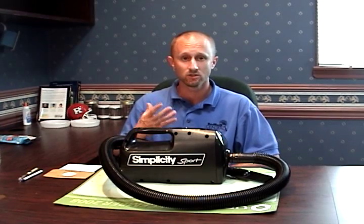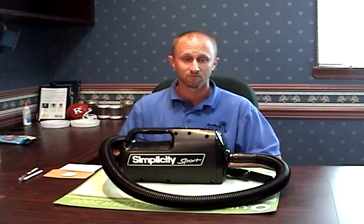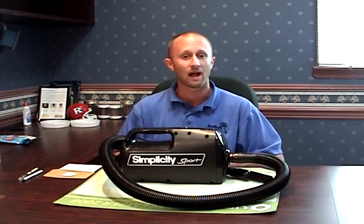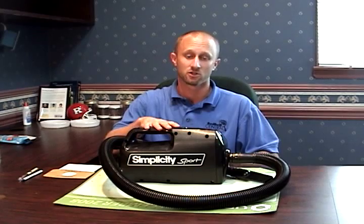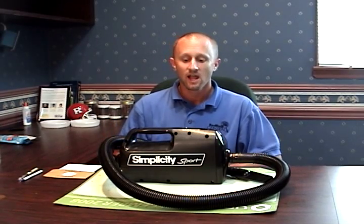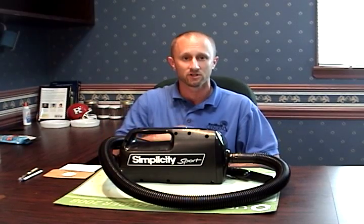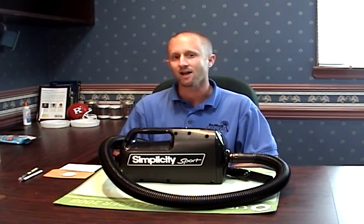You can go into a situation that has a lot of bedbugs and go to that mattress, box spring, couch, or whatever you're dealing with, take a vacuum and remove a lot of bugs from that piece of furniture in a very short amount of time.